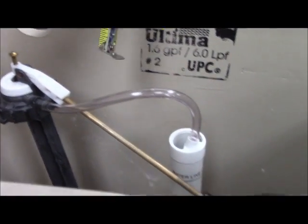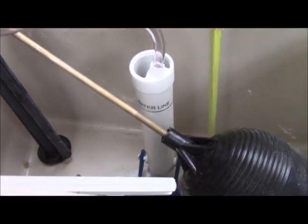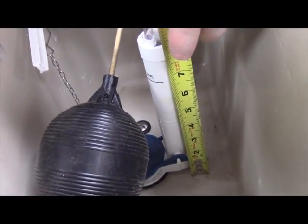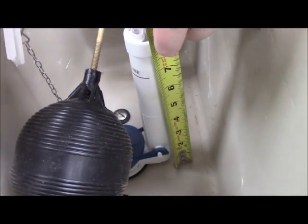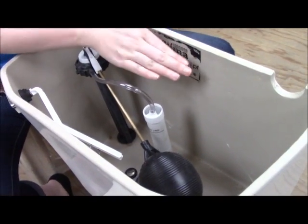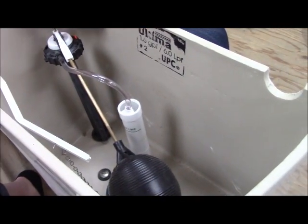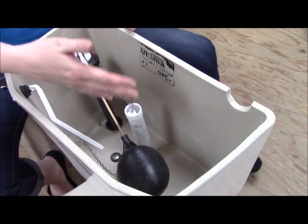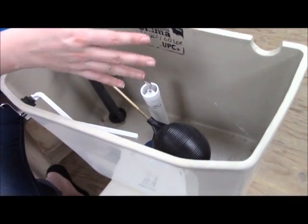For the flush valve, we do a similar thing — we start at the bottom of the tank and measure to the top of the overflow. This one is just over 8 inches, about 8½ inches. You want the overflow tube of your flush valve to always be a couple of inches lower than the top of your tank. Some older tanks have holes along the back in case water starts building up — it'll flow out the back as an overflow prevention.